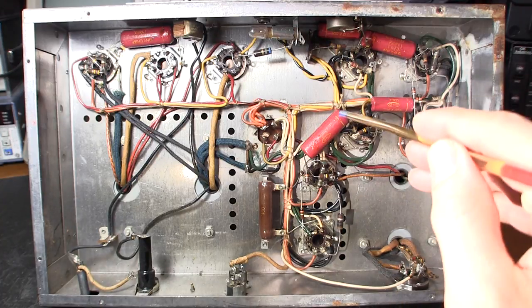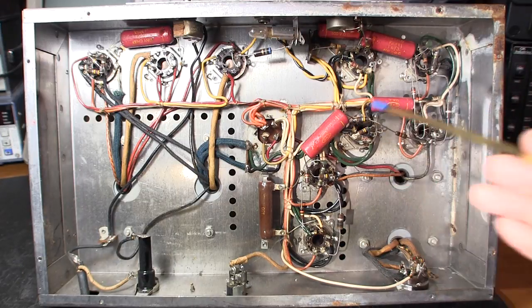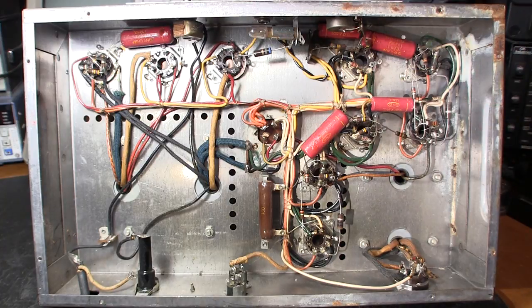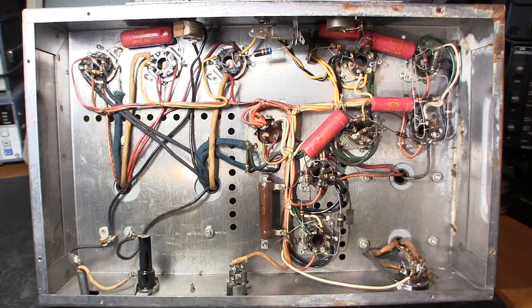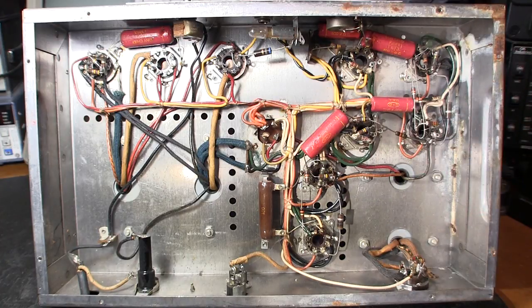These capacitors here are a real sore spot — pink with yellow writing, called Tiny Chief capacitors. I call them Tiny Grief capacitors because they destroy output tubes, kill output transformers, burn out cathode resistors, and do all sorts of bad things. Anytime you see a pink Tiny Grief capacitor, they've got to go — replace them with a suitable polypropylene equivalent of the same value.